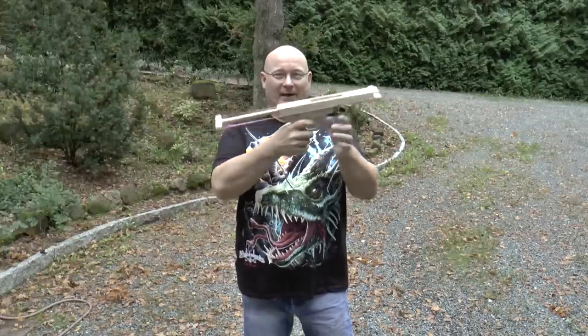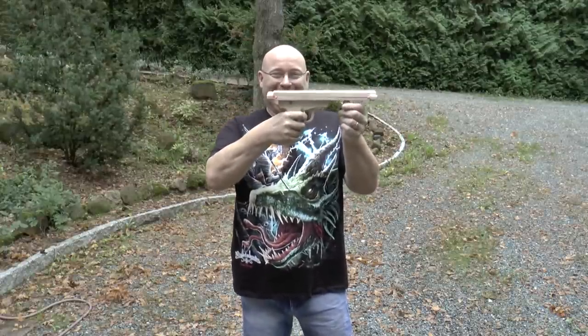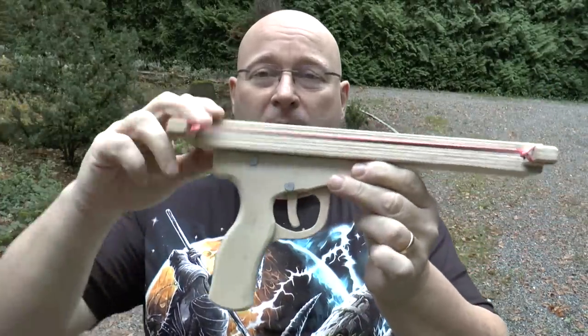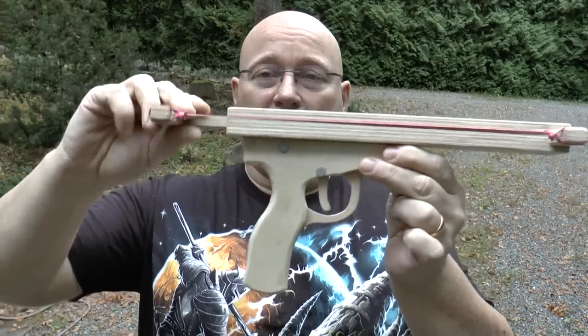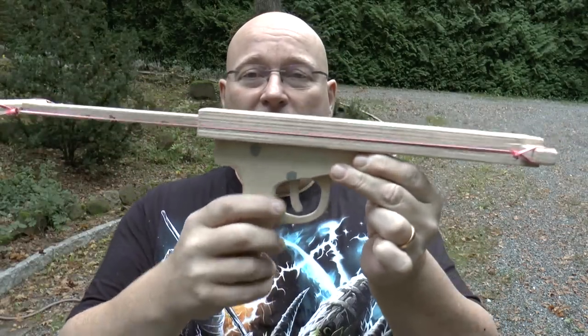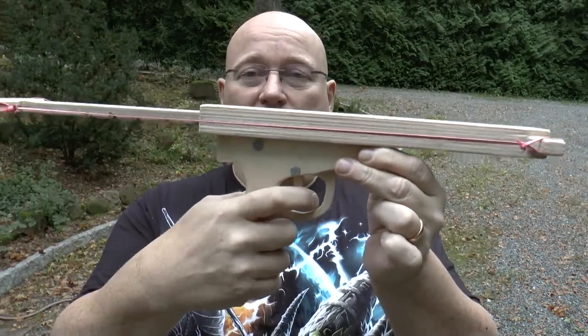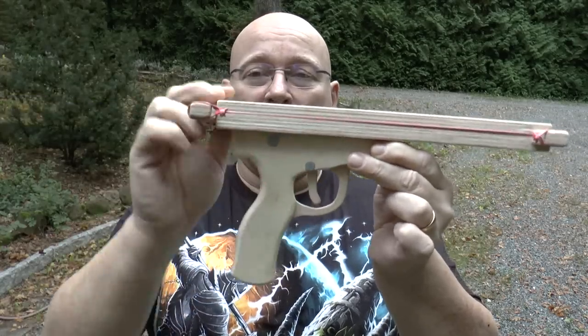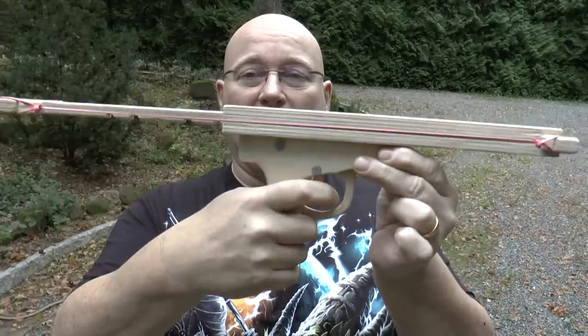The Syringe Applicator 3000. Let me show you its features. It's a rubber-powered wooden gun and you can load it like a ratchet, so you have different positions. There's a trigger that allows you to shoot from any one of these positions — very weak, medium, or full power.